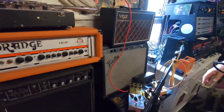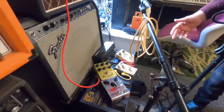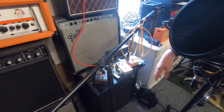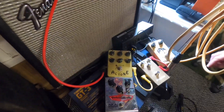Some guitar pedals — these are set up at the moment. I have to apologise for the mess because we're working on a couple of different things and I want to keep things set up for the people coming in. So that's just tremolos, reverbs, overdrives, distortions, and a Boss GT3 guitar effects processor underneath that as well.